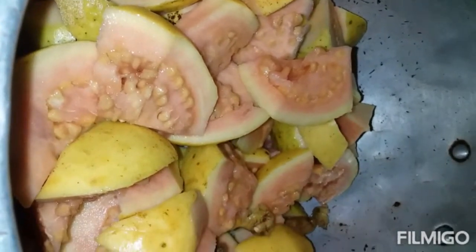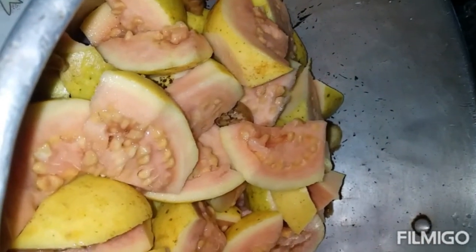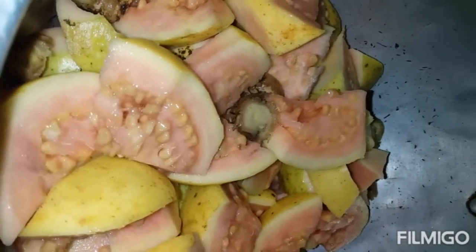I was thinking of adding pineapple — it would be guava and pineapple — but I cannot eat pineapple because of my stomach. Too much acid in it and it upsets my stomach already. So I'll use a little piece of ginger instead.